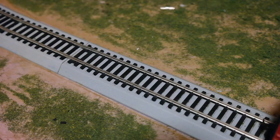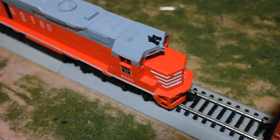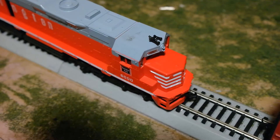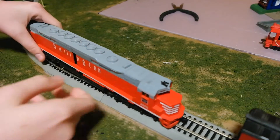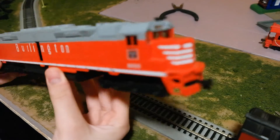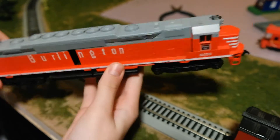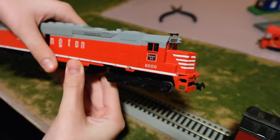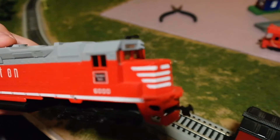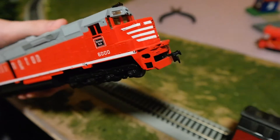Well folks, in today's video I'm going to be showing you the newest addition to my collection, which is this Atheron DD40. This is a rather large engine — it's really cool, quite a nice engine. It's in the Burlington paint scheme. I don't have anything from the Burlington Railroad, so that's pretty cool. This is an Atheron, I serviced it, I'm going to run this around today, and it'll be a lot of fun, so let's get on that.